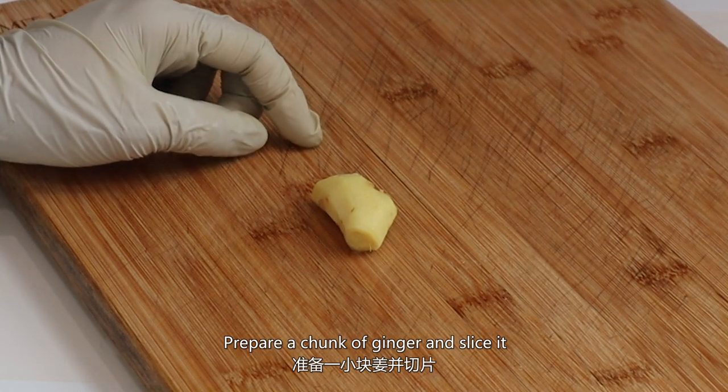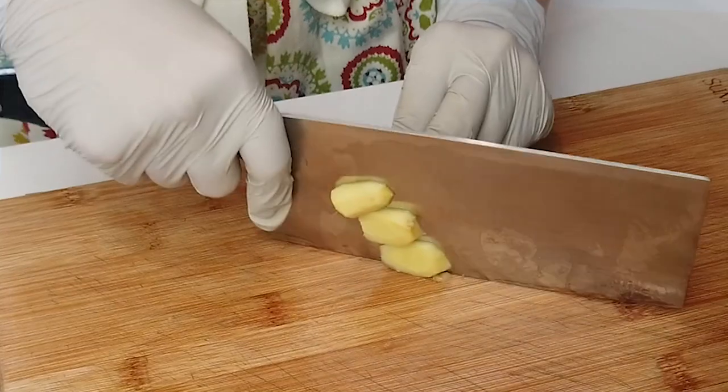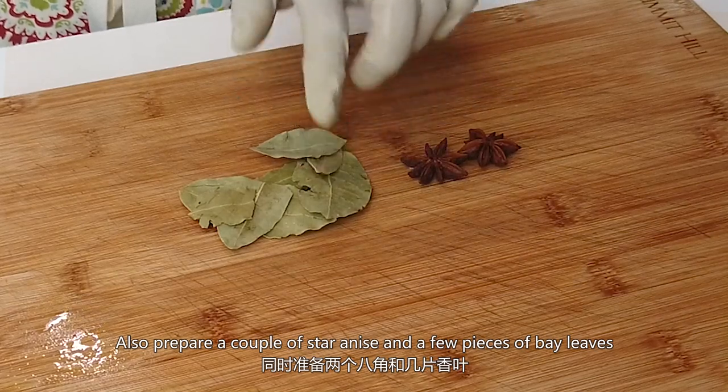Prepare a chunk of ginger and slice it. Also prepare a couple of star anise and a few pieces of bay leaves.